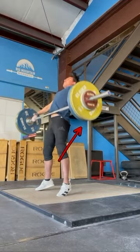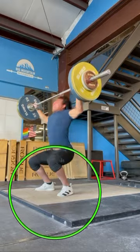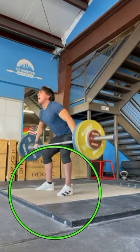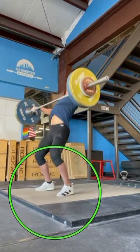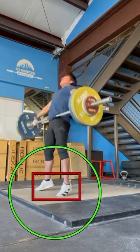As you go into extension, though, there's a couple things I'd like to see. First and foremost, let's start talking about your footwork. So as you go into extension, there's not a lot of movement of the feet.